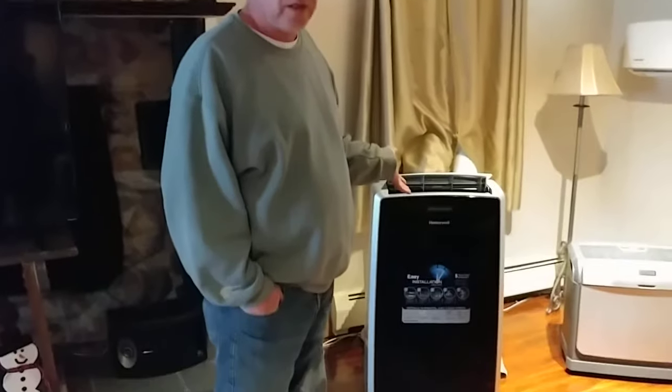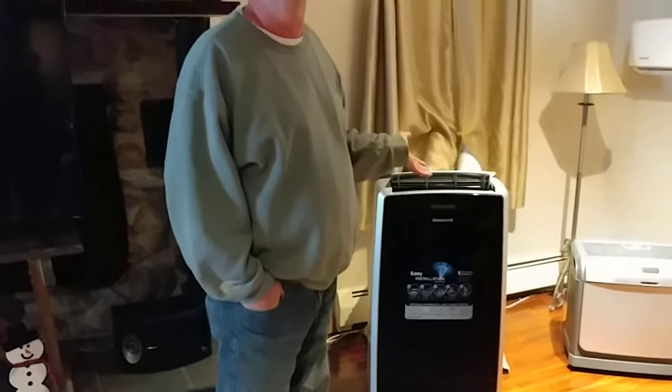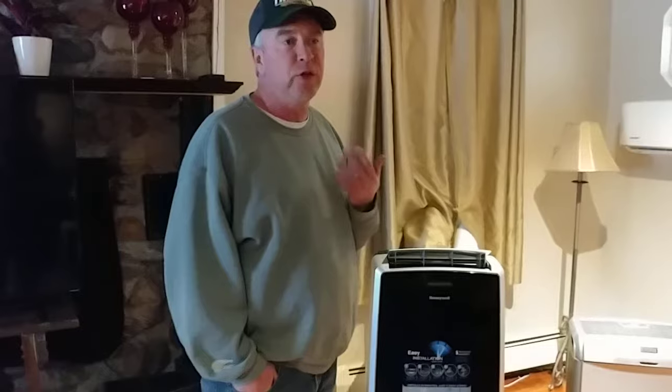Hi YouTube. There's a lot of people out there that have asked about heating a space with one of these four-in-one portable air conditioners with a heat pump in it. I looked on YouTube for a long time and I could not find anybody who could say definitively yes it works, it doesn't work, the heat pumps suck or whatever. But the idea here is this.